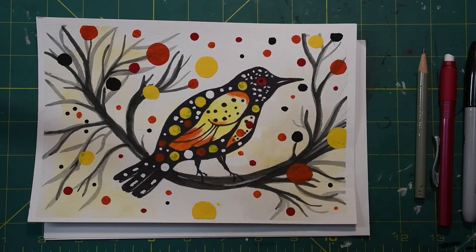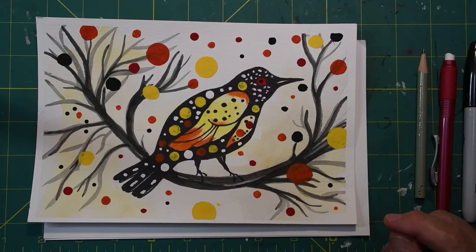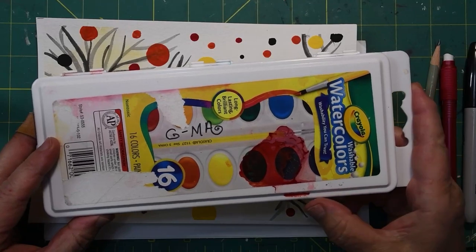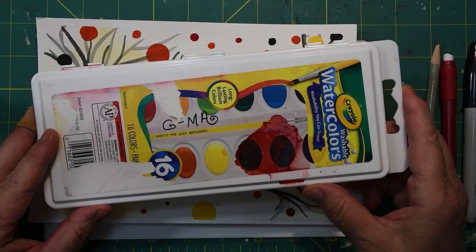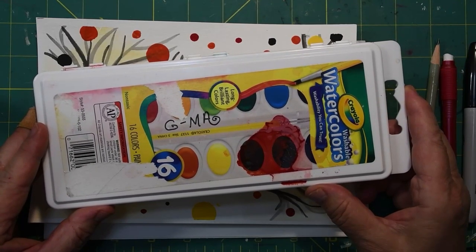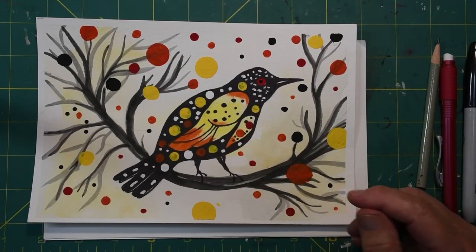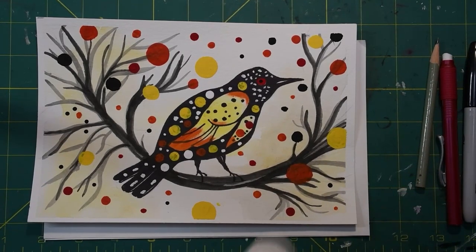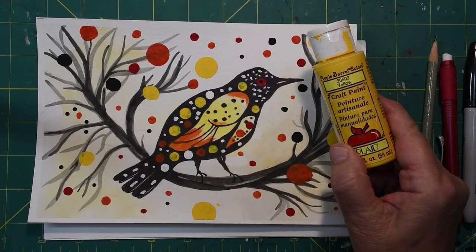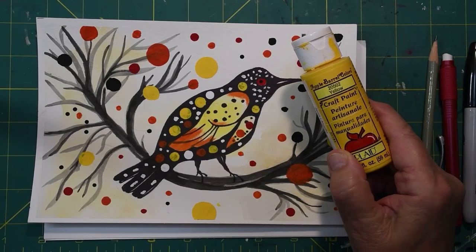I have several very nice sets of watercolor paint - I was just given a beautiful set for my birthday. But I like to use Crayola watercolors for a lot of these on my site because this is all a lot of people have, and I want to show that it is possible to make beautiful pictures with Crayola watercolors. For the craft paint, you will need a few different colors, and I just get mine at my local Walmart. This is an Apple Barrel brand of craft paint, and these are very inexpensive - under a dollar per bottle.